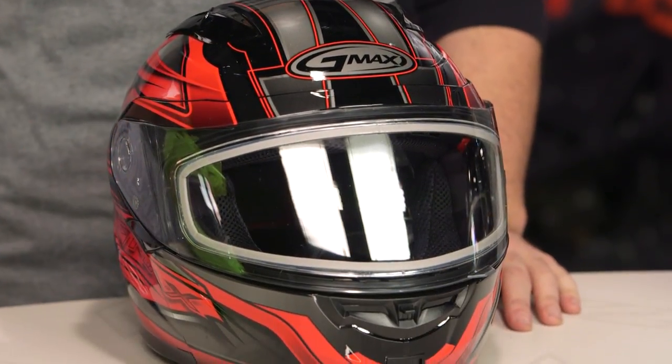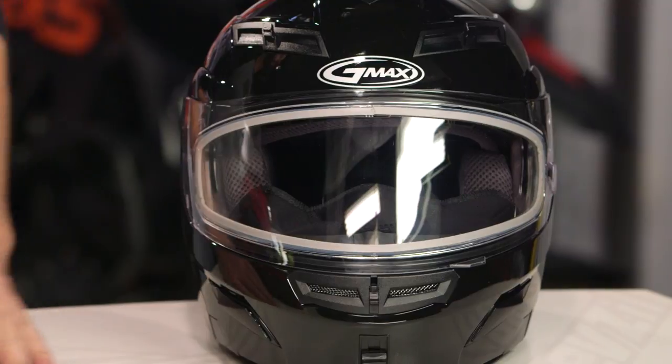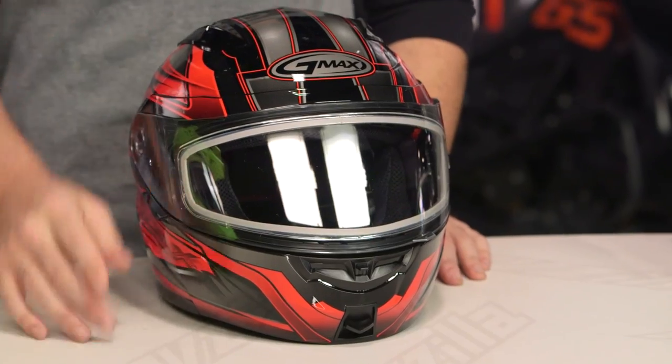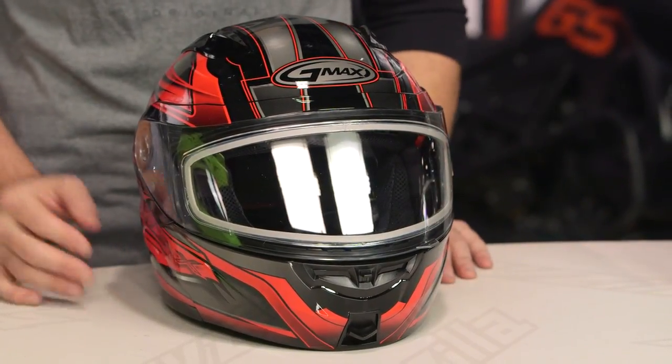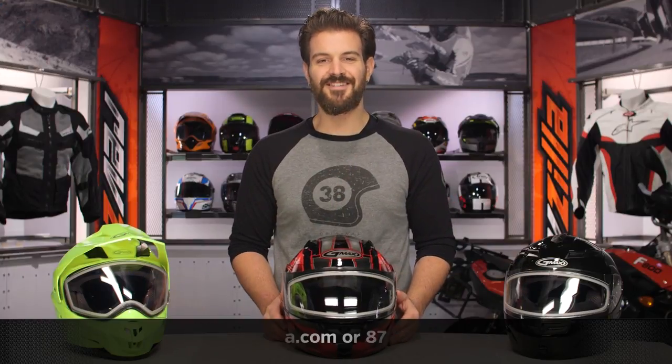Whether you're looking for an adventure style, a modular, or a regular full face, G-Max will have a slew of different options for you to combat the cold weather months on your motorcycle or your sled. There are a lot of riders out there utilizing G-Max helmets, and if you want to hear what those riders have to say, click the info button on your desktop or mobile device to read other rider reviews. If you have more questions for one of our gear experts as to which helmet is right for you, give them a shout at 877-792-9455 or shoot an email to cs@revzilla.com. Thank you for joining us for this look at the G-Max snow helmets. I'm Spurge — enjoy the ride.